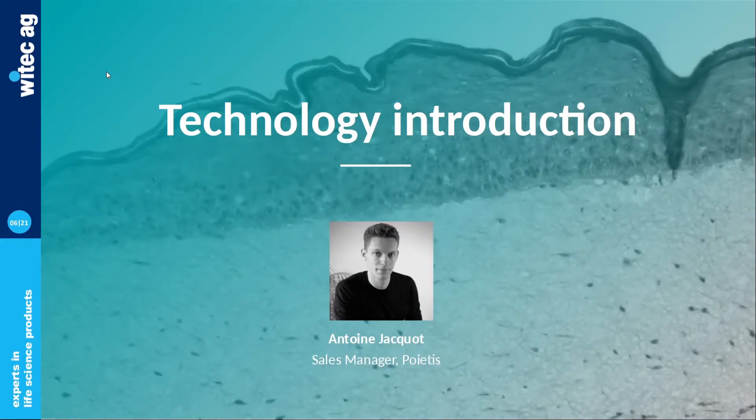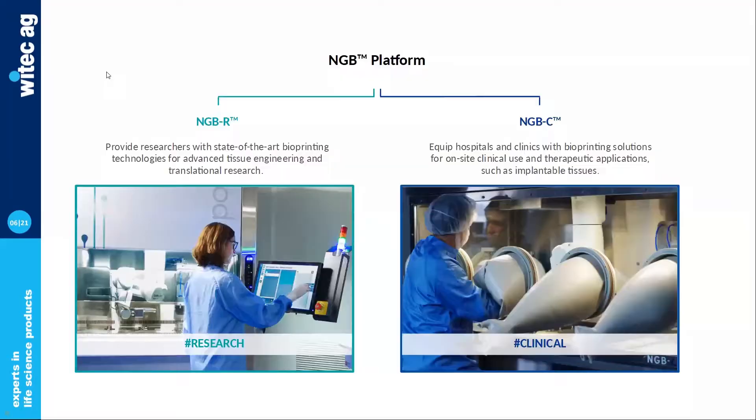Today, it's really my pleasure to introduce you to the NGB bioprinter as well as the laser bioprinting technology that it features. NGB is a platform that was designed by Poetis to provide biologists with a comprehensive, automated, and powerful instrument to take tissue engineering and regenerative medicine further.